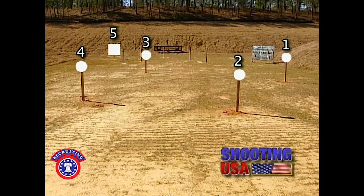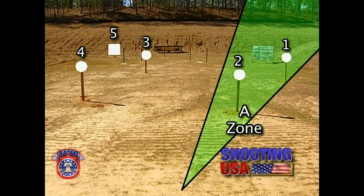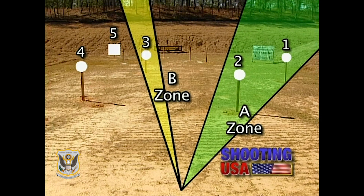In this course of fire, we have three sections. Plates one and two will be considered Section A. I shoot plates one and two in the same section because they are on the same focal plane, allowing for a fast transition. Only plate three will make up Section B. I single this plate due to its difficulty, and it deserves more focus to ensure a first shot hit.